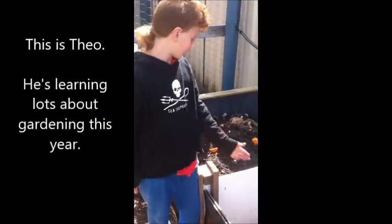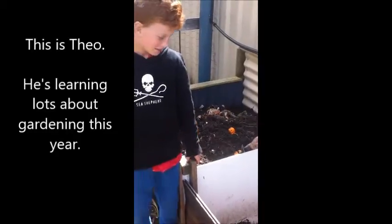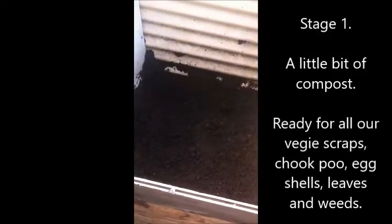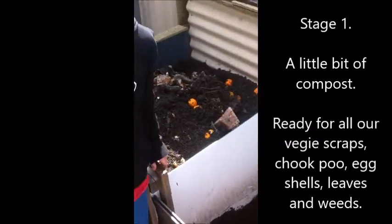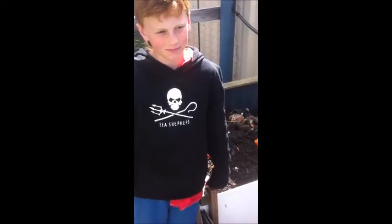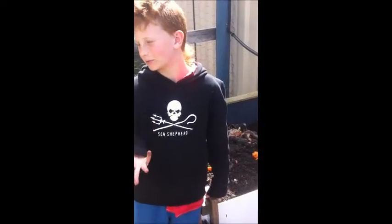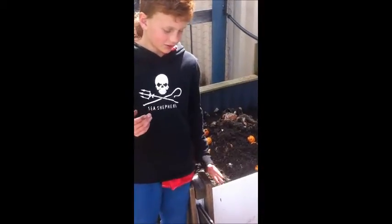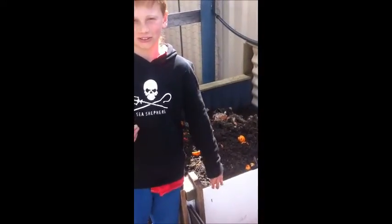Hi, I'm Theo and these are our three compost bins. The first stage of making a compost bin is you have a little bit of compost and a few worms in it, ready to put all your organic waste and kitchen scraps like newspaper, orange peels, banana peels, and apples and so on. That's ready to go to make new compost.